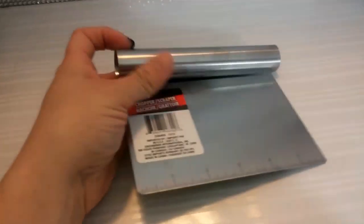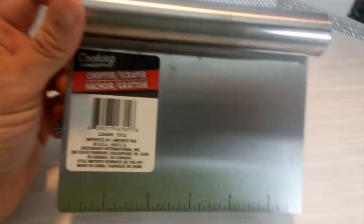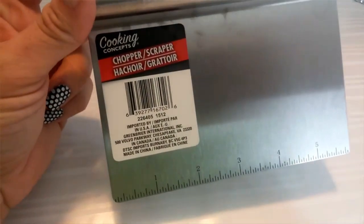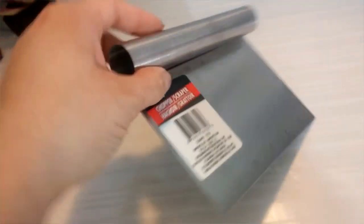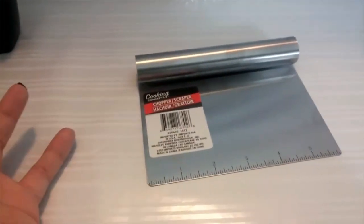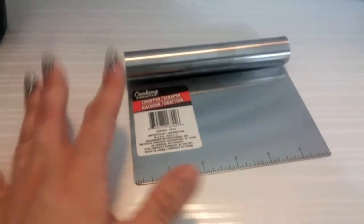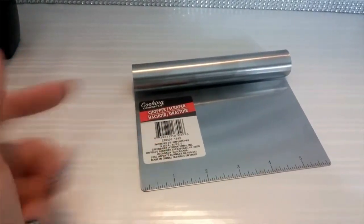Here's one of the items I was excited to find. I actually had seen this online two days ago on DollarTree.com. And what it is, it's a stainless steel chopper slash scraper. I just think it's a great deal for a dollar, and I love my kitchen gadgets. When I can find something really nice and useful like this, I definitely get excited.